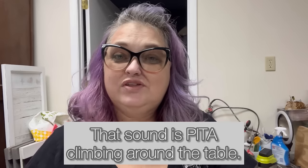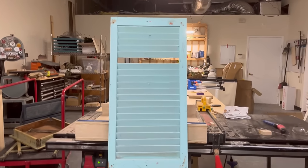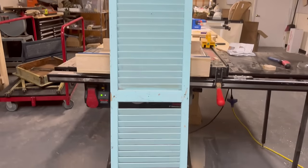Hey friends, it's Melissa Morrow with Vintage Redesign, and today I'm going to show you how to upcycle a vintage shutter that was given to us — so we have no cost involved — and how I'm turning it into multiple projects for our Diamond D Vintage Market that is coming up next weekend.